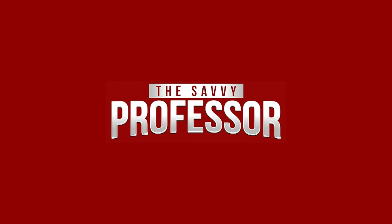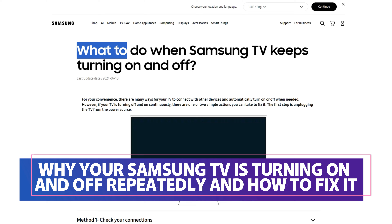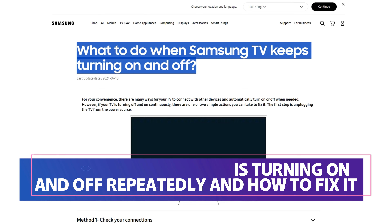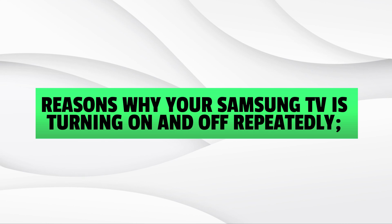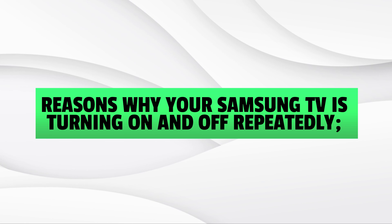Hi, this is Sarah from The Savvy Professor, and in today's video, we'll discuss why your Samsung TV is turning on and off repeatedly and how to fix it. Keep watching until the end to learn how to do this and more. Here are possible reasons why your Samsung TV is turning on and off repeatedly.